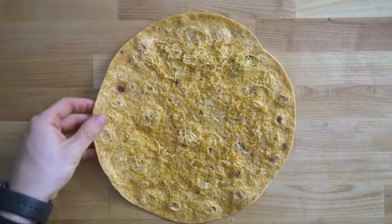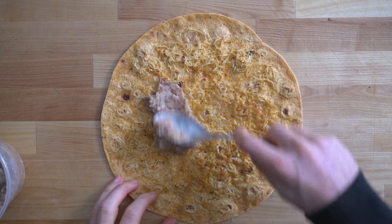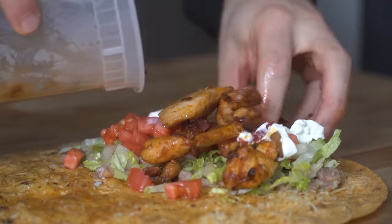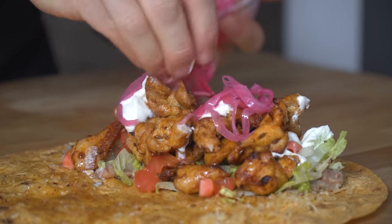To assemble the burrito, I have a flour tortilla that I melted some cheese on first. Next I hit it with a smattering of beans, the lettuce, tomatoes, and some sour cream. Then place a heaping amount of that chicken over the top, a little more sour cream, and pickled onions. And we are eating now.